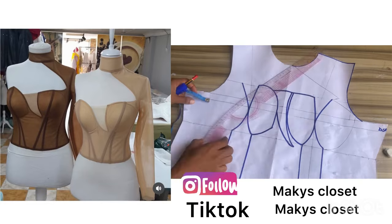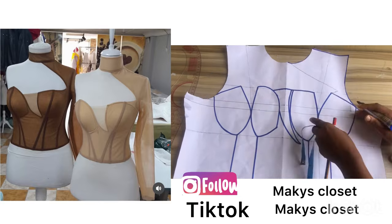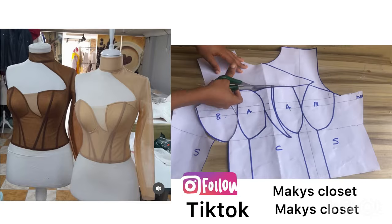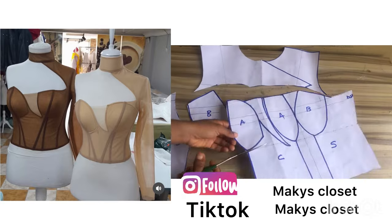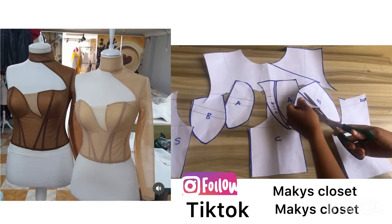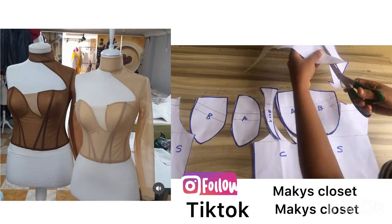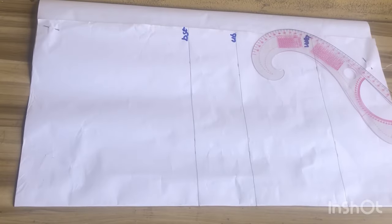Hello and welcome back to the channel. On today's tutorial I'm going to be sharing with you how to draft a simple monostrap corset. If it's your first time on my channel please hit the subscribe button and don't forget to give this video a thumbs up. Let's dive right into today's video.